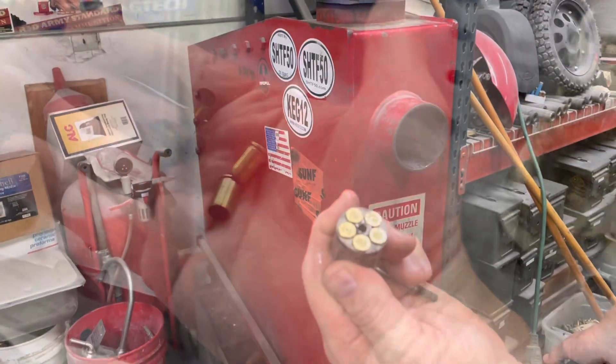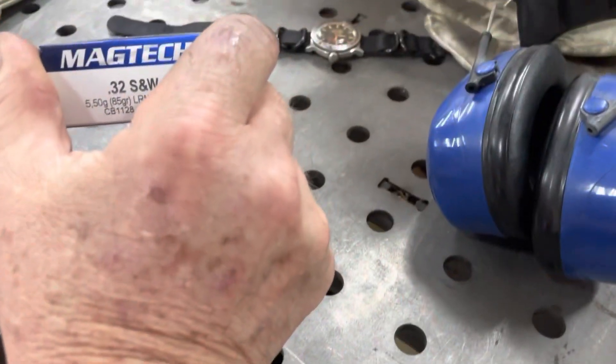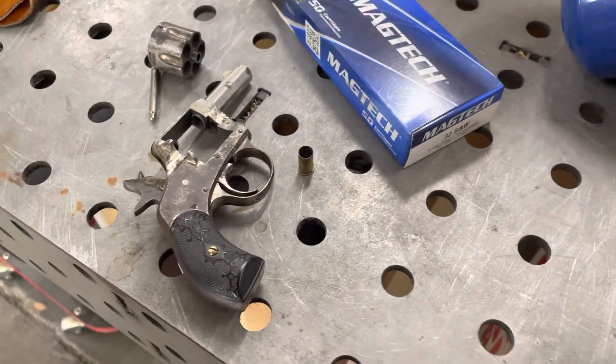One, two, three, four, five — all done. All right guys, I survived five rounds of .32 Smith and Wesson and I'm still here. Got all my fingers, all my digits, no blood, so we're good to go. It survived just fine — got a new carry gun.